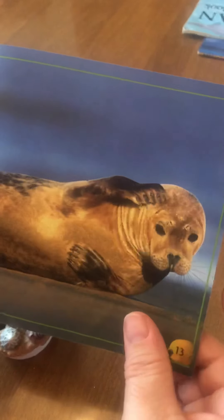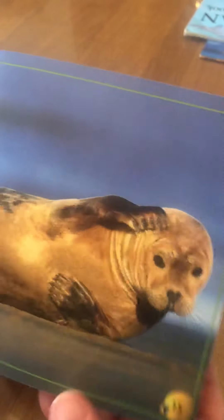These are words you need to know for the book: beach, clam, crab, snail.